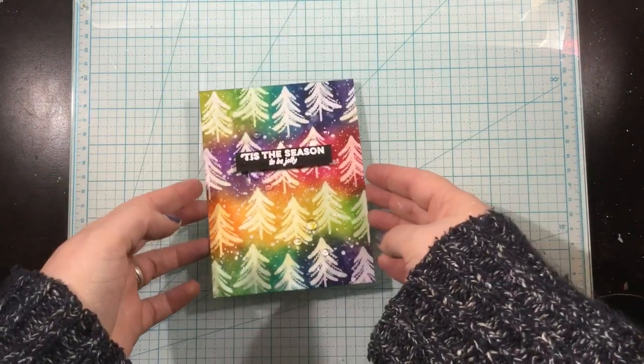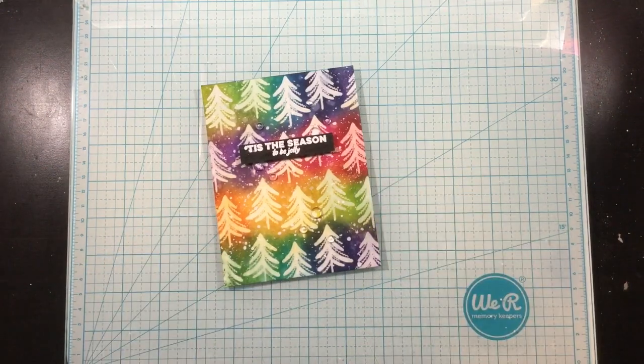That finishes this super simple rainbow Christmas card. Thanks for watching — I'll see you soon. Bye.